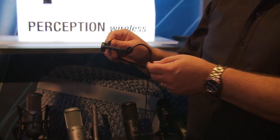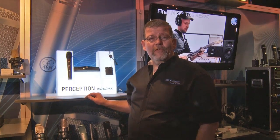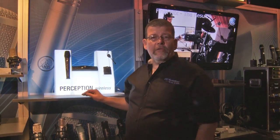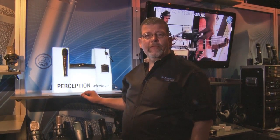That's the AKG Perception Series wireless microphone. If you have any questions about the AKG Perception Series wireless microphone system, call our CCI retail consultants and they'll tell you all about it and advise you on which is the best system for you.